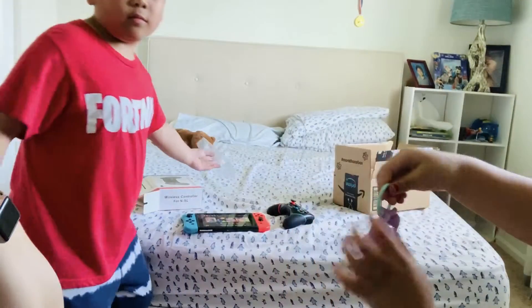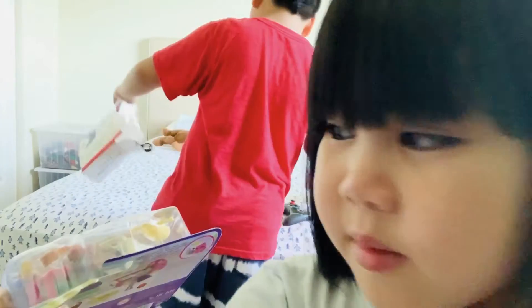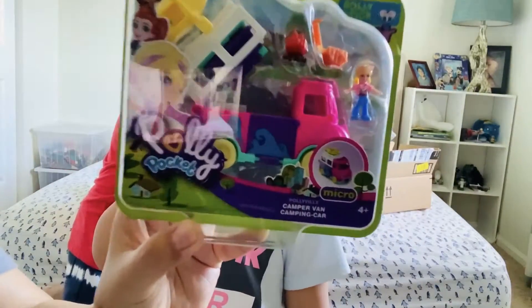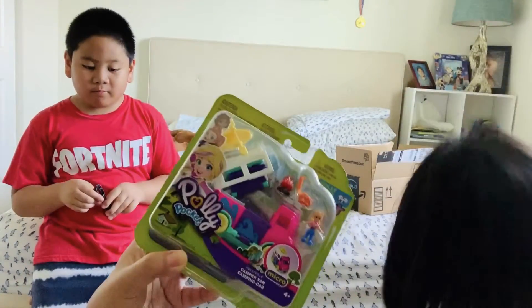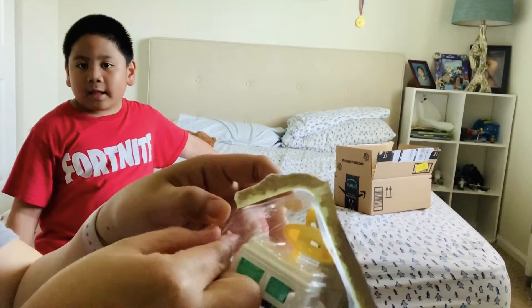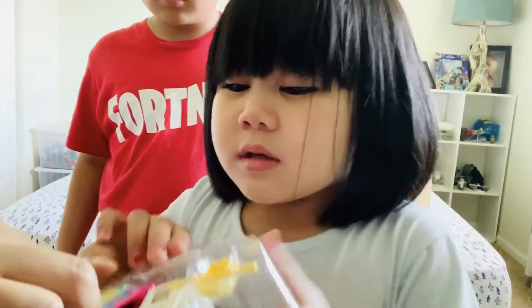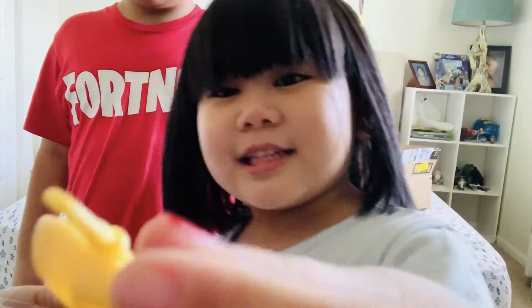You could use it as a ring. I have to connect it to Bluetooth, remember? There's another one — this is the Polly Pocket Camp Micro Camper Van. It's reflecting. This is also from Amazon. It comes with the kayak — show the kayak. This is a kayak. Show it to them.